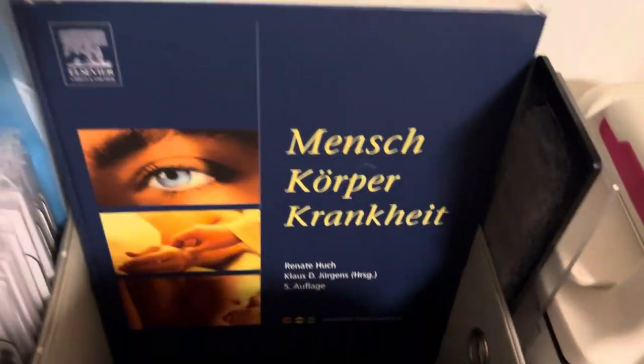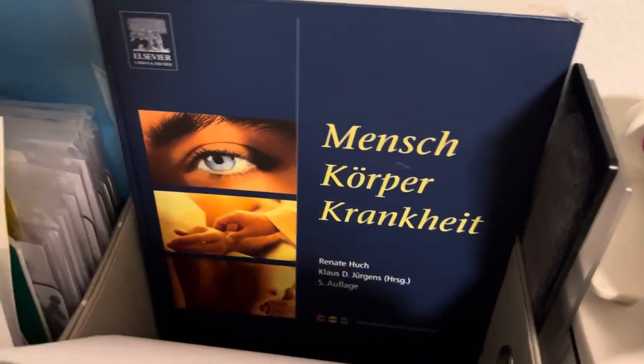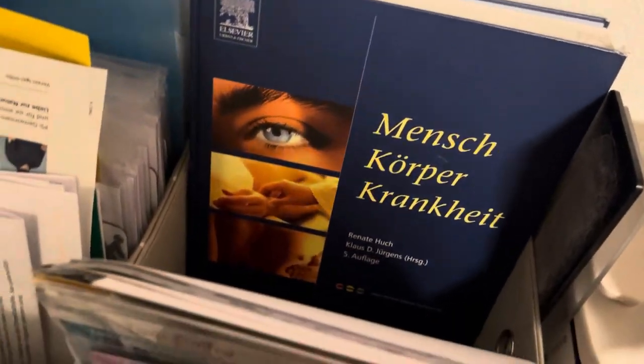Here is my old book - Menschkörperkrankheit, human body sickness - I think it's from the psychometry school. Had to learn a lot of that stuff. I'm not getting that out today. I really need to take a shower but I'm going to finish this video. Thank you very much for watching this very chaotic video and I hope to see you in the next one. Bye.